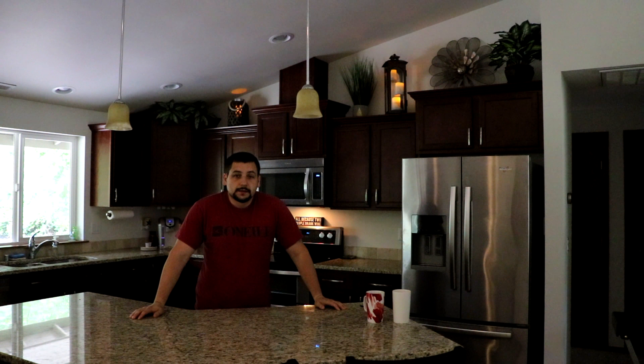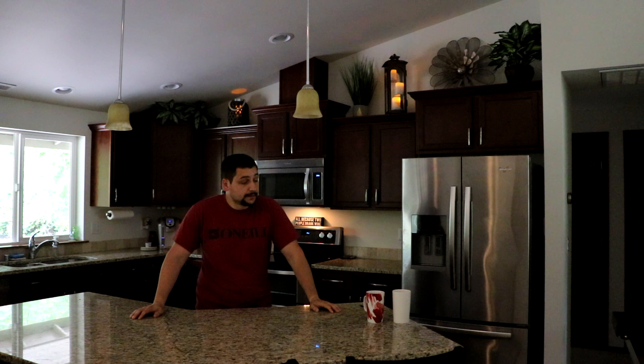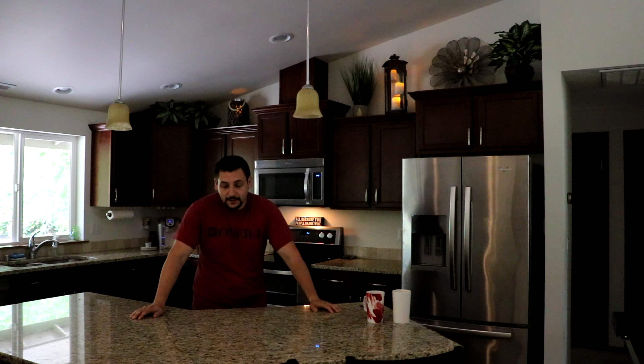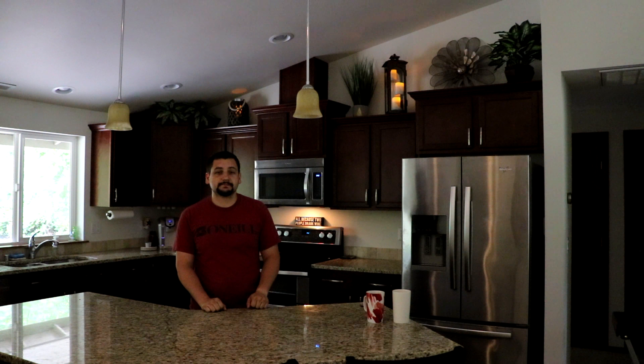I've got the candle holder all finished up, got some paint on there, put the candles in, and got it up in place. My wife's pretty happy with it. I think it came out pretty well also. Like I said before — happy wife, happy life, right? I'd really appreciate if you hit some of those like and subscribe buttons. It always helps me out. Maybe check out some of these other links to my brother's house build stuff, my garage build, and I'll put down the most recent video I've got going on also. I appreciate you guys watching — thanks a lot.